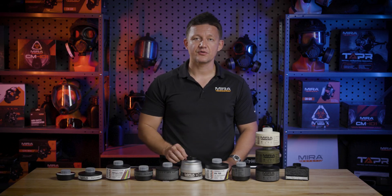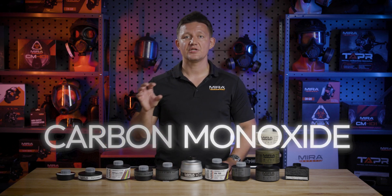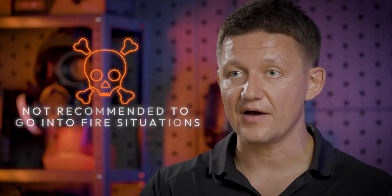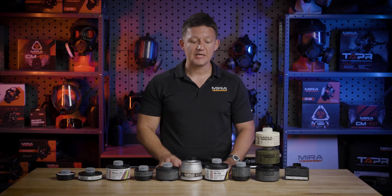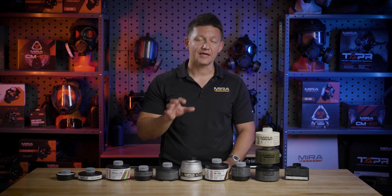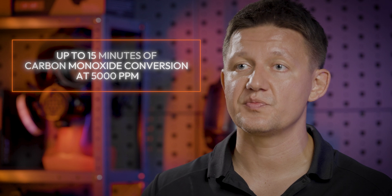Both of these filters have Hopcalite inside of them, which is an oxidizing agent. It takes carbon monoxide and converts it into carbon dioxide, allowing you to breathe it out and escape from the situation. It is not recommended to go into a fire situation with this type of filter, and keep in mind none of these filters will produce oxygen for you. An SCBA is recommended for any type of fire escape, but considering an SCBA is very cost prohibitive for most users, this is the next best thing. Both are rated for up to 15 minutes of CO conversion at 5,000 parts per million of carbon monoxide.